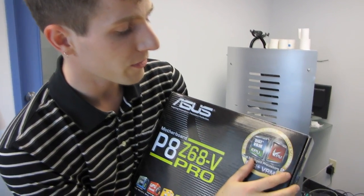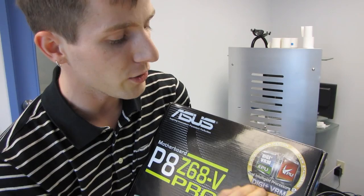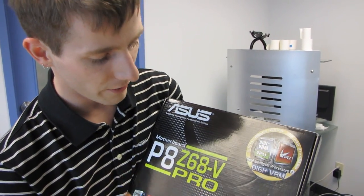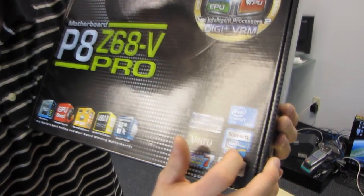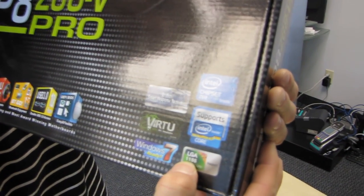This board features digital power design as well as their TPU and EPU dual intelligent processors, which are for energy savings and performance. We've got full support for Intel's latest Core i5, i3, and i7 processors on the LGA1155 socket.